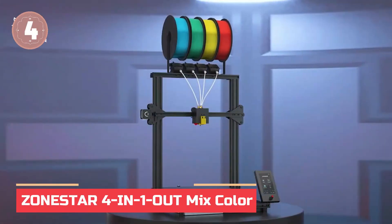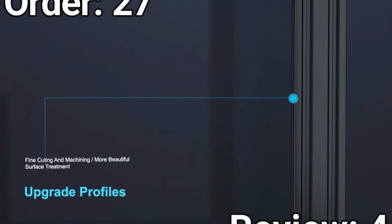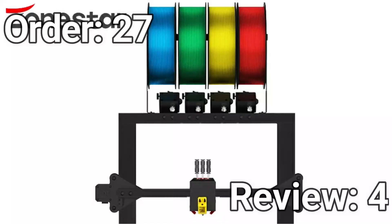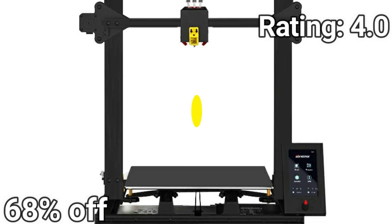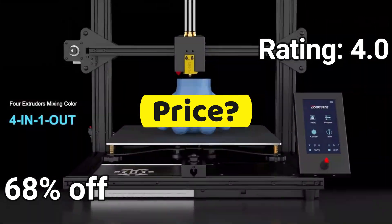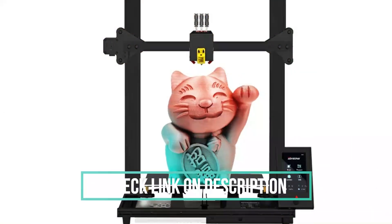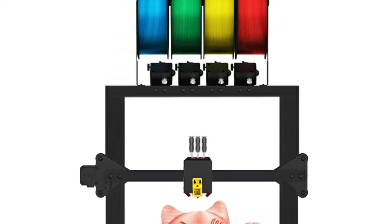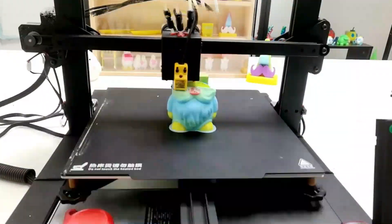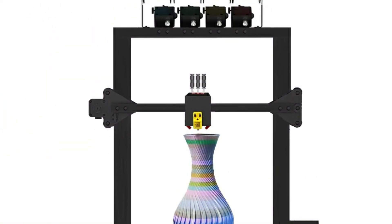In at number 4: the Zonestar 4-IN-1 Out-Mix Color. The Zonestar Z9V5MK6 takes creativity to the next level with built-in automatic color mixing and multicolor printing support. With just one button, you can transform single-color models into vibrant multicolor prints, or even paint colors directly onto your 3D models. It features power loss recovery, auto shutdown, and bed auto-leveling for worry-free operation. The sturdy aluminum frame and dual Z-axis drive ensure stability.